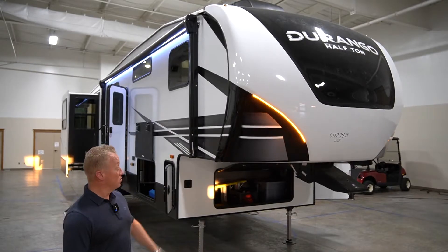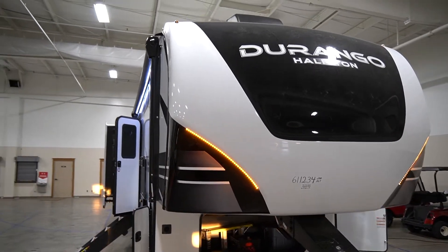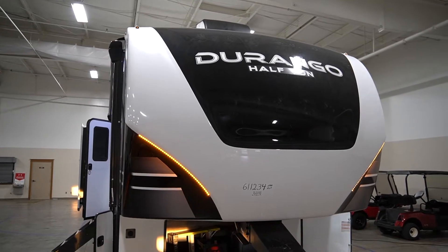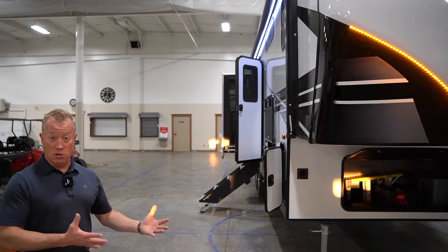Up front, the first thing I'd like to start off with is you're going to notice it's got a partially painted front cap right down in the middle of it — it's all automotive style paint. Got amber lights that accent the left and the right lower parts of the front cap. It's also designed so that you can tow this unit with a half ton pickup truck, something with a short bed.